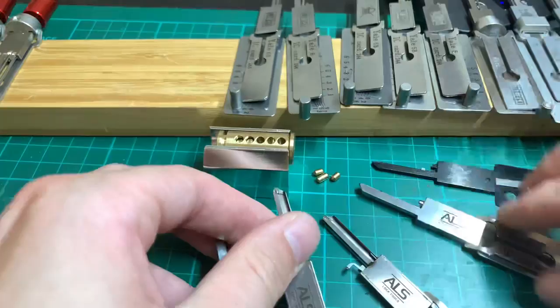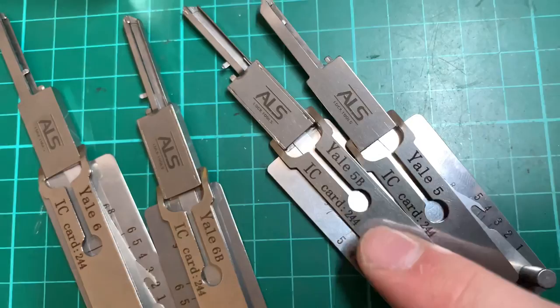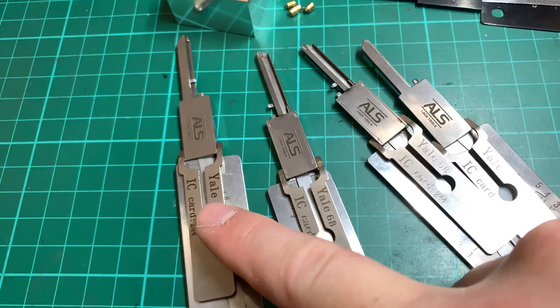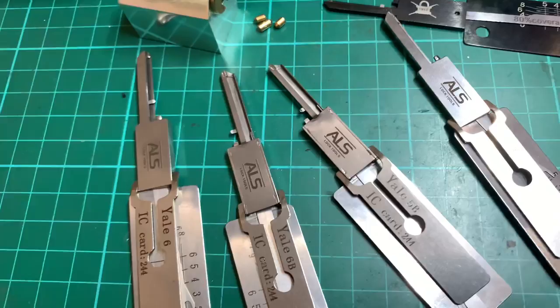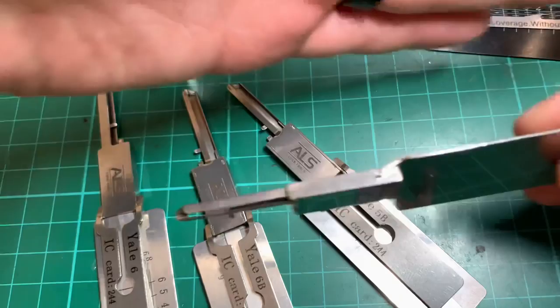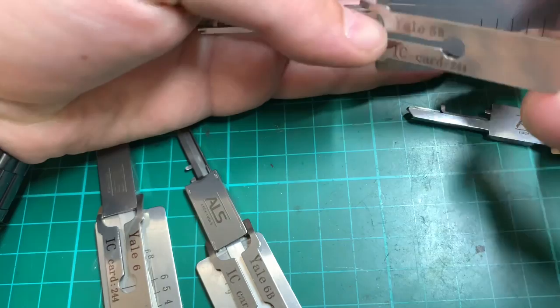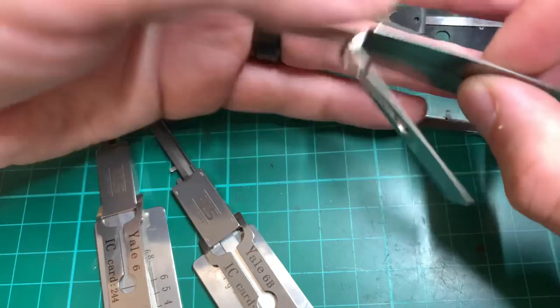There are four available Yale Lishi picks: the 5, 5B, 6, and 6B. The 'B' stands for bottom pins — a euro cylinder uses bottom pins, while a rim cylinder uses top pins, same goes for the 5. The other purpose of having top and bottom versions is that if we're picking a cylinder which has a wall against it, we can no longer see the chart to pick, so we would use the other tool upside down in the lock and still use the chart to locate the pins and apply tension.